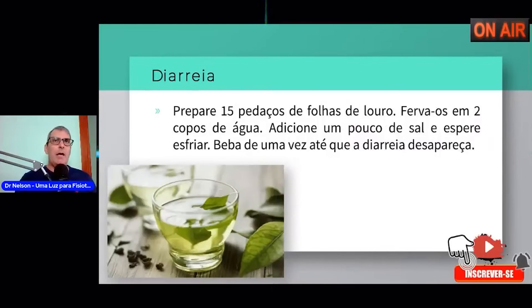Para diarreia: eu uso meio limão espremido num copo d'água, coado, tomado sem açúcar — ele cessa a diarreia. Quem tem problema de prisão de ventre — mulher geralmente tem constipação intestinal — o limão não é muito adequado; a folha do louro é melhor. Prepare 15 pedaços de folha de louro, ferva em dois copos de água, adicione um pouco de sal, espere esfriar e beba uma vez pela manhã e uma vez à noite até que a diarreia desapareça.